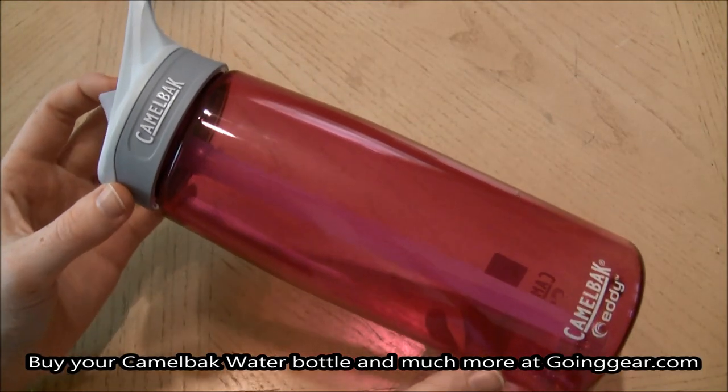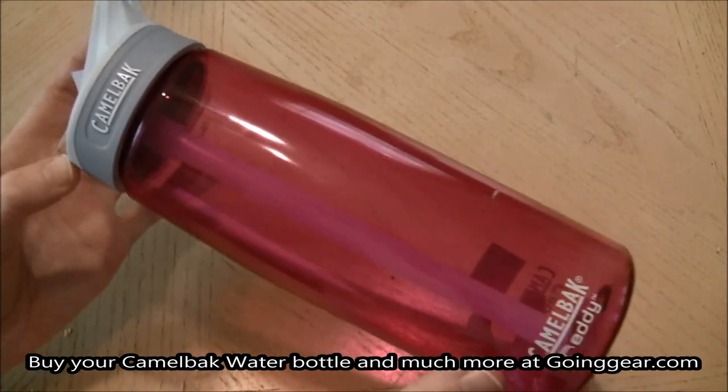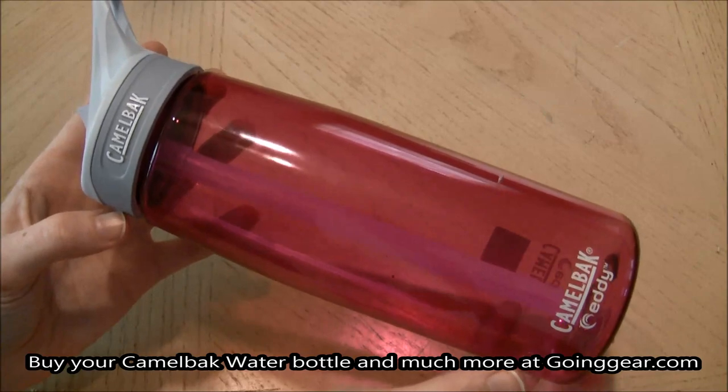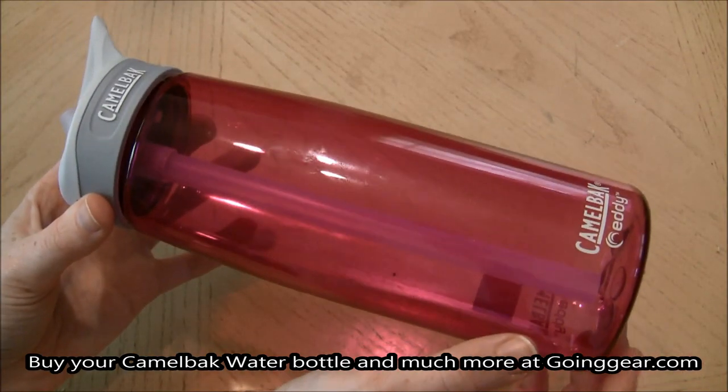Hey ladies, it's Jenny at Goinggear.com and I have the CamelBak Eddy Water Bottle, as you can see here. I have it in pink, but it does come in multiple colors, so you don't just have to stick with pink — you can get it in a different color as well.